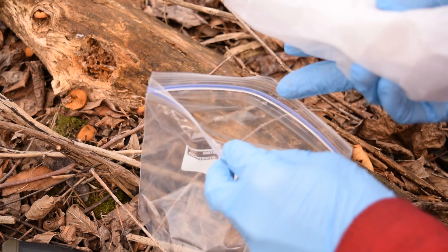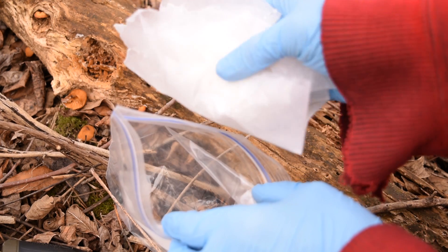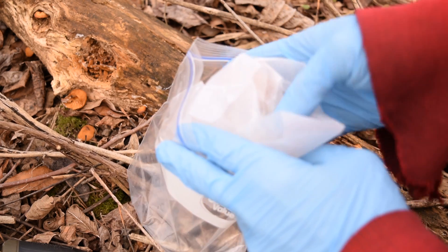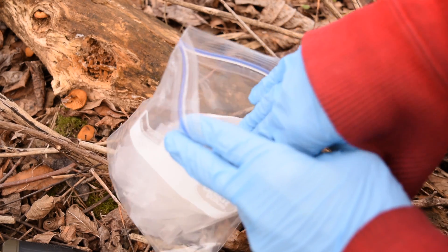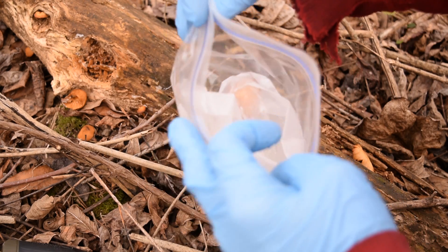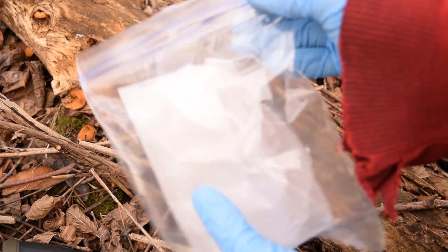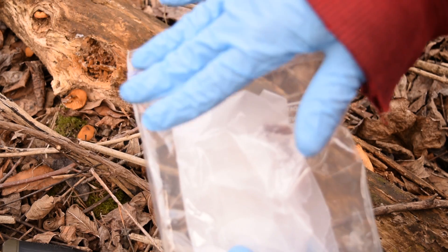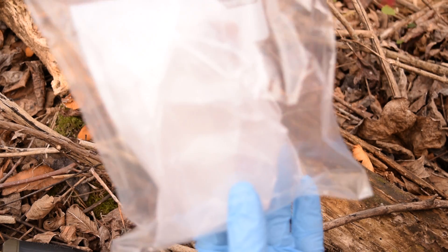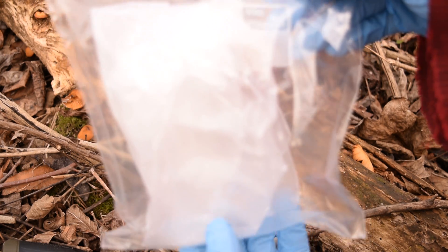I personally find it best to wrap your mushroom inside the wax paper and then put it inside a zip-lock bag. You do not want to contaminate anything else in your bag or any other food you might be foraging with this unidentified mushroom, so keep it clean and separated. That's a lot of the reason we're also wearing gloves. Now let's go home and take a spore print to see what kind of mushroom we have.